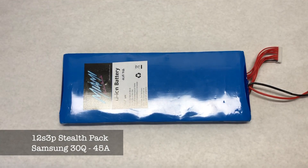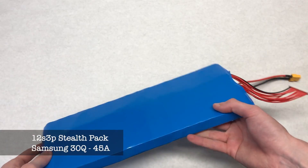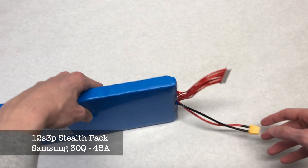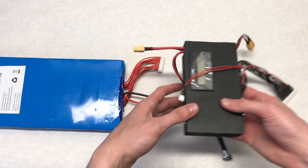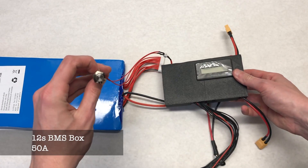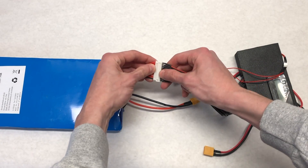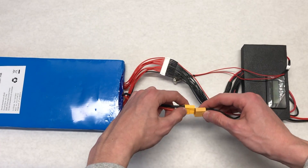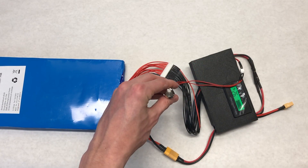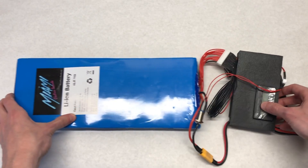Miami Electric is also where we got our battery, which is a 12S 3P stealth pack using Samsung 30Q cells. This pack does not come with a BMS, so you have to either use your own or buy one from them. This can be fixed by using the balance cables and XT60 connector and plugging them into Miami Electric's 12S BMS box with 50 amps current. You plug the balance cables together and the two XT60 connectors fit together. This product comes with a power switch, a charge port, and an LCD screen.